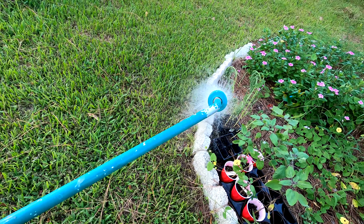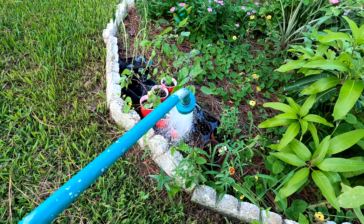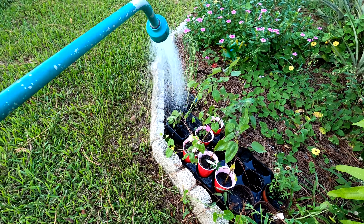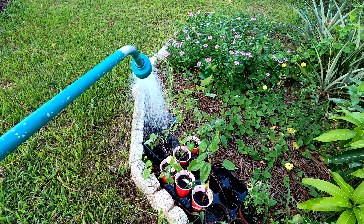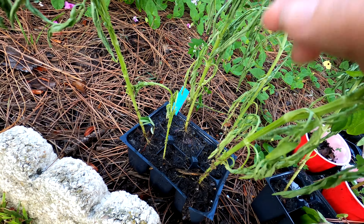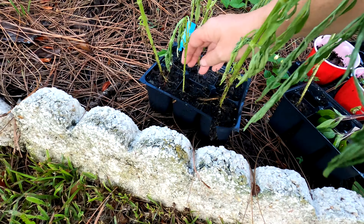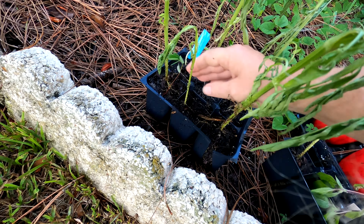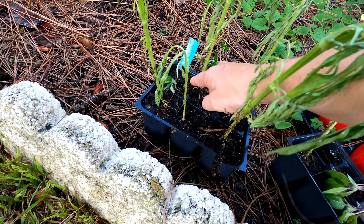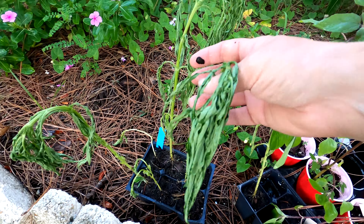Oh, look at my white swan marigolds. They are beyond thirsty right there. These guys really should have been in the ground before this hot week started. Look at the roots coming right out of there. These things have way outgrown their little tray. That's why they're not holding water — because there's so many roots in there. I bet if we were to lift this up... this one has roots on this side of the cell and also roots going into that cell. This one looks like it's dead. We'll see — maybe they come back in the morning.